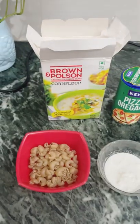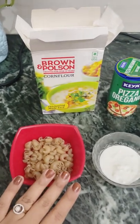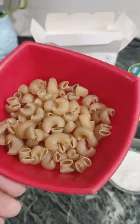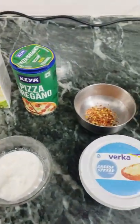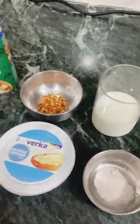So let's start. For this recipe, we need our macaroni pasta — I took about 50 grams for one serving. This is made from makhana. I also took corn flour, malai, fresh cream, oregano, chili flakes, cheese spread, salt and milk.